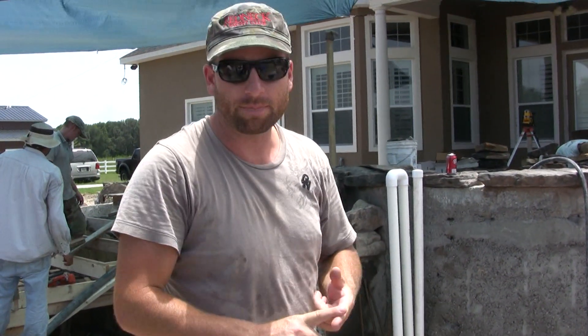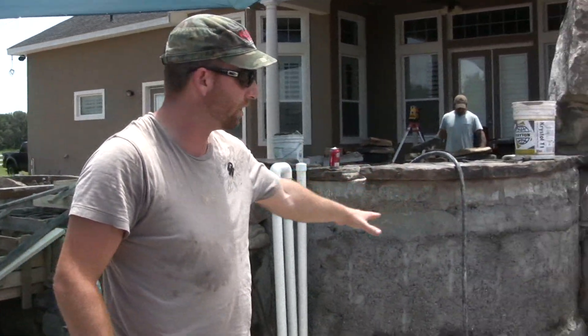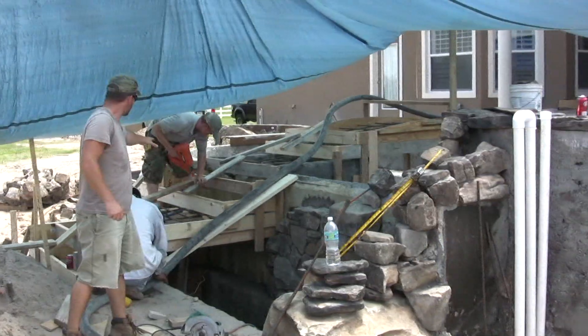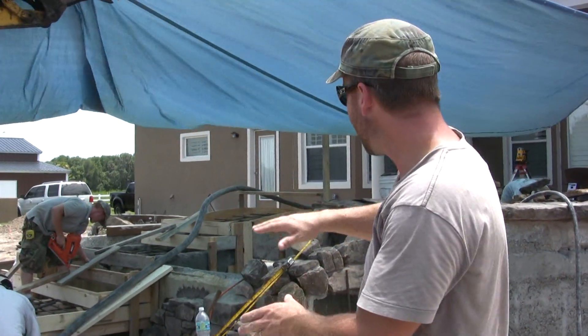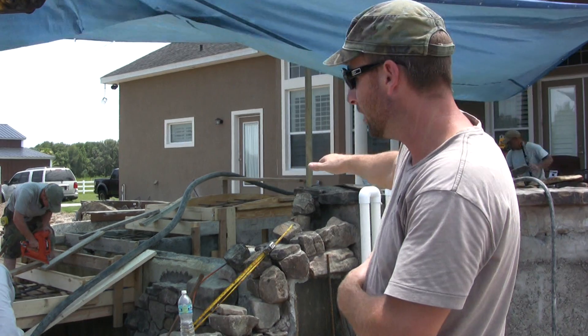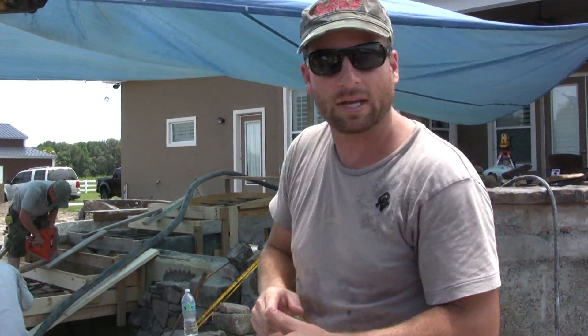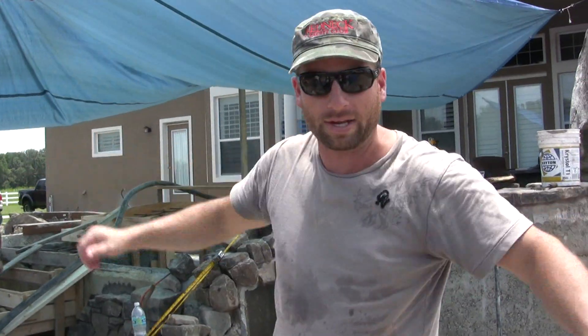Our first concrete pour was actually shooting the shell. Now we are going to be pouring our footers here for the columns. Right now they're just doing the finishing touches on the step forming and the bridge, and then once that's done we'll have a nice way to come across the pool back to the house. Our third pour is going to be the footers for the pergola that goes across the whole back side of this pool.